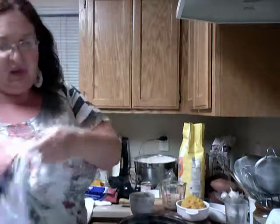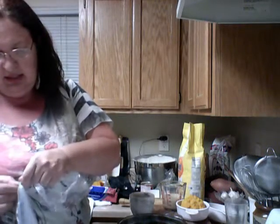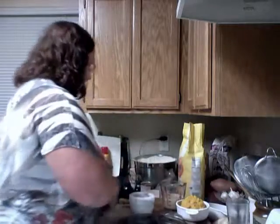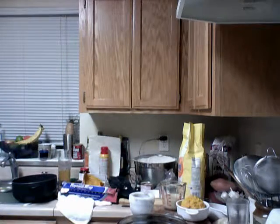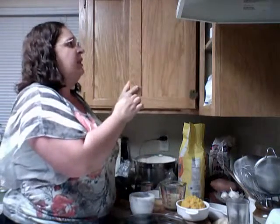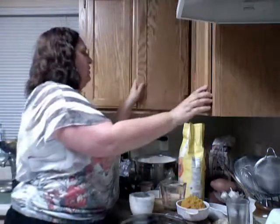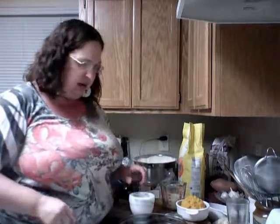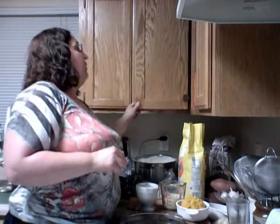We're going to need four tablespoons of sugar, and cinnamon — two teaspoons of cinnamon and two teaspoons of nutmeg. And with these eggs we are going to need an egg beater.